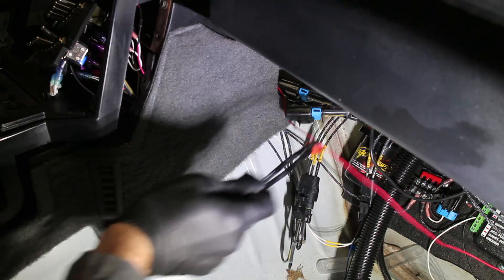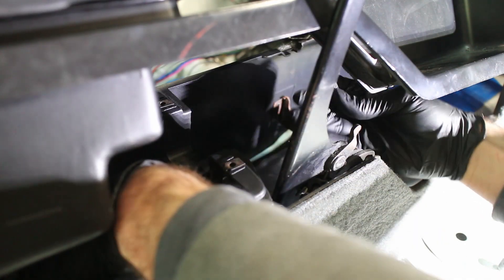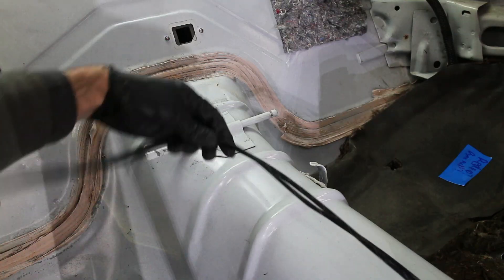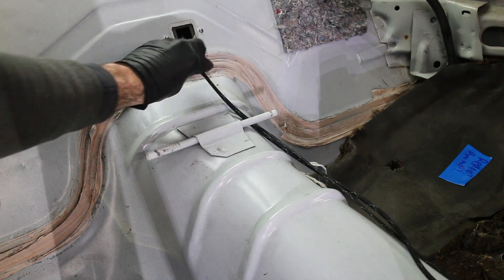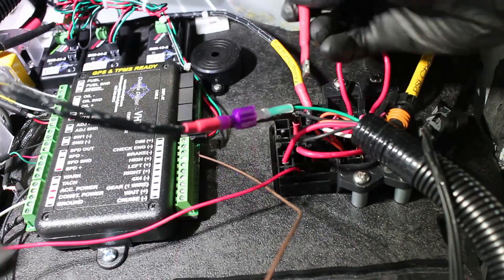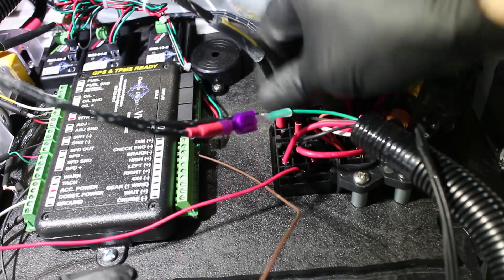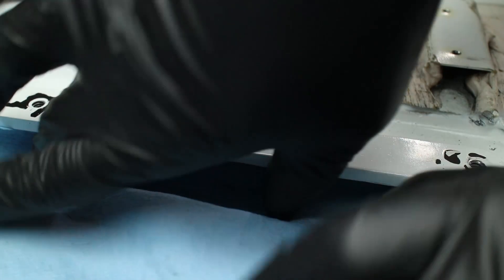I routed the fuel pump wires inside the console. The fuel level sending wires are connected directly to the Dakota Digital box. And then the fuel pump feed wire is plugged into the relay. So I need a fuel pump ground, and the chassis is the perfect spot to do it. I drilled and countersunk a hole in my trap door.